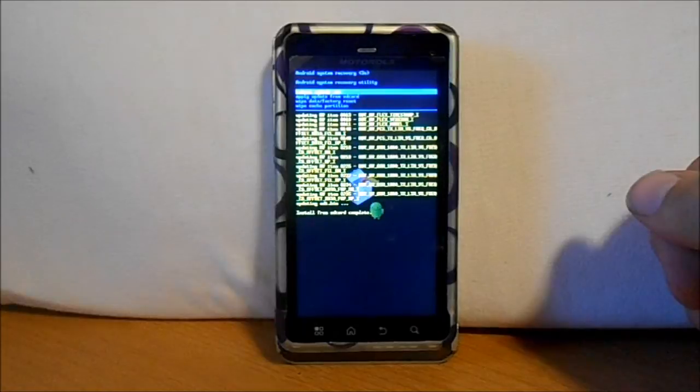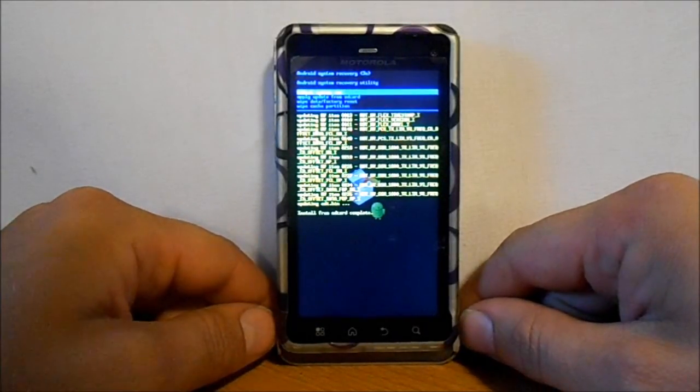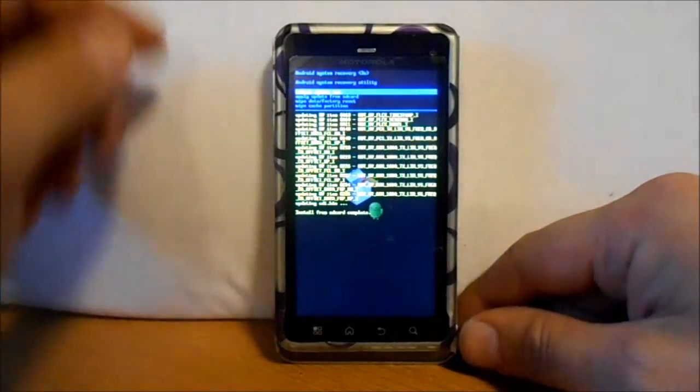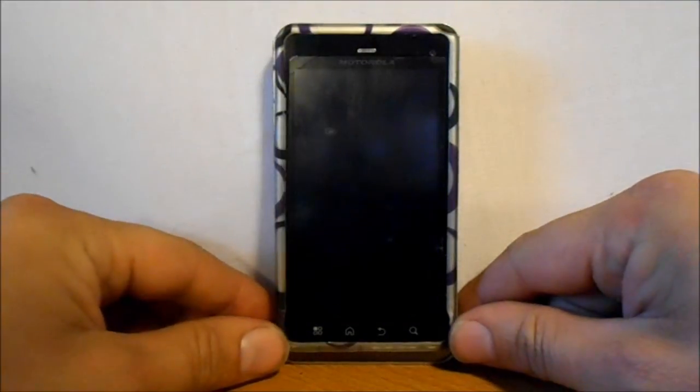We just finished our installation. It says install from SD card complete. At this point, all we've got to do is reboot system now, and you can do that with the power button. It's rebooting.